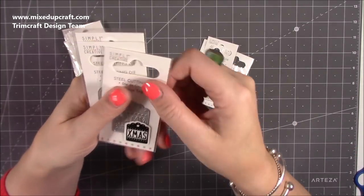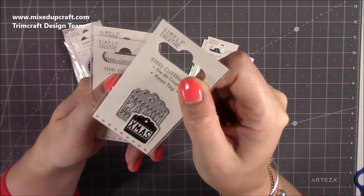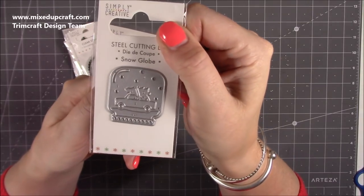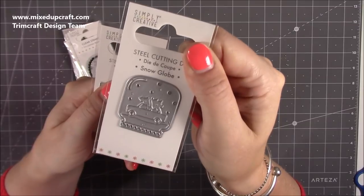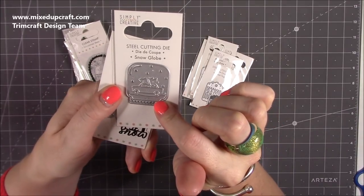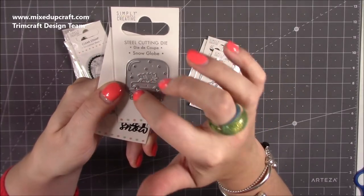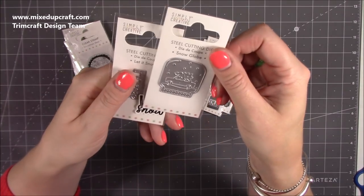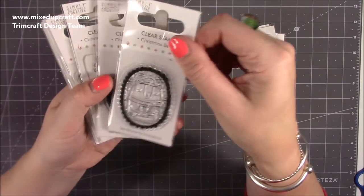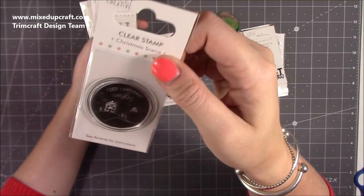Moving on, there's a Christmas die and an Xmas one — some people don't like 'Xmas,' my mum can't stand it, but anyway. There's a lovely car die — I've already worked with this one, die-cutting it a few times and paper-piecing it back: white base, red car, black wheels, green Christmas tree, silver detail. It looked really lovely. And 'Let It Snow' — really nice. Then these are the stamps: a Christmas bear to color, 'Cozy Christmas Wishes' for heat embossing.